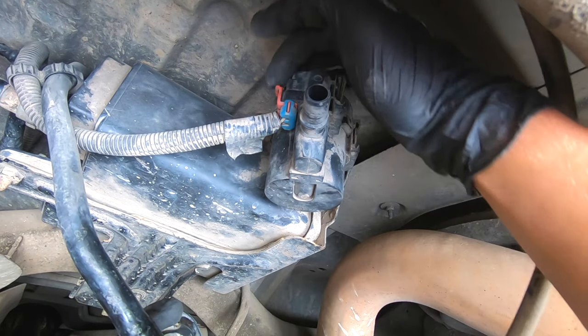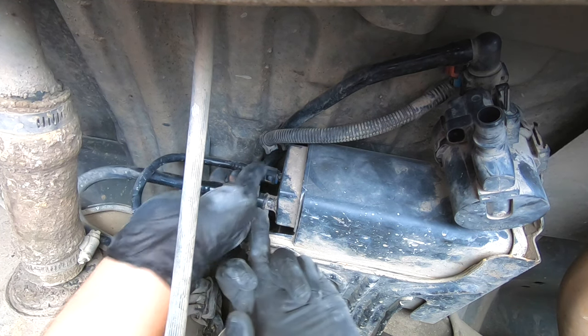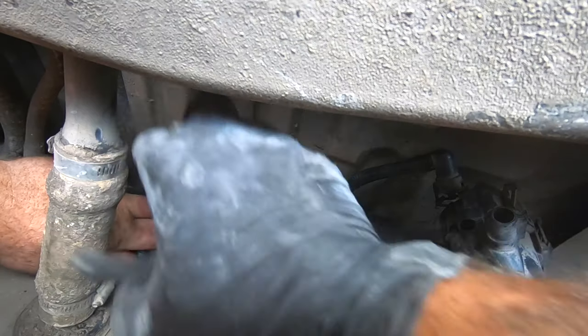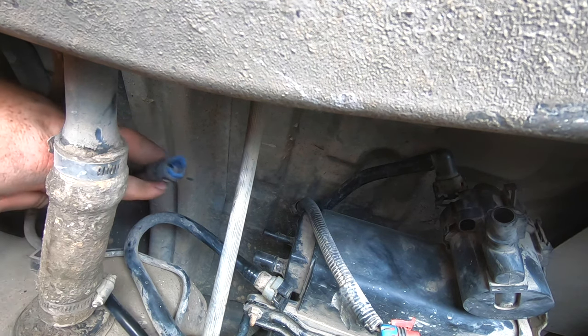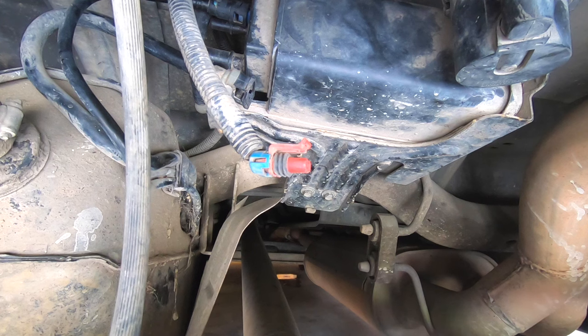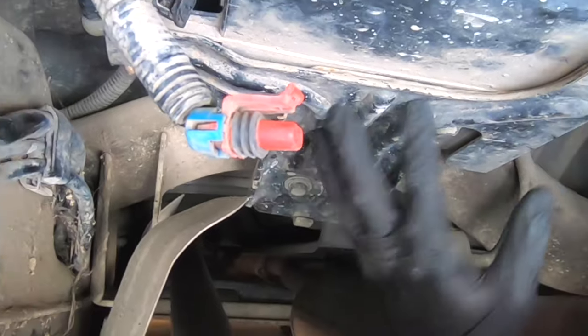Next, disconnect this electrical connector — you can see that charcoal is coming out already. These two hoses are the only two that you actually have to take off. Now we're going to remove these two 13 millimeter bolts holding this bracket.